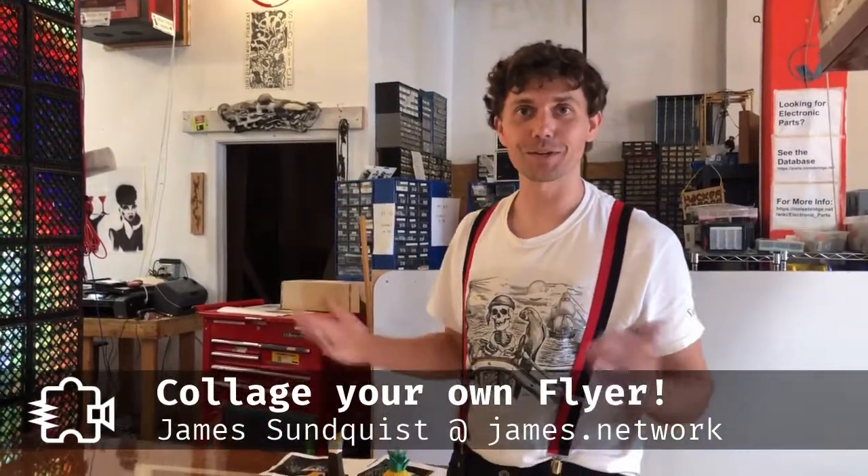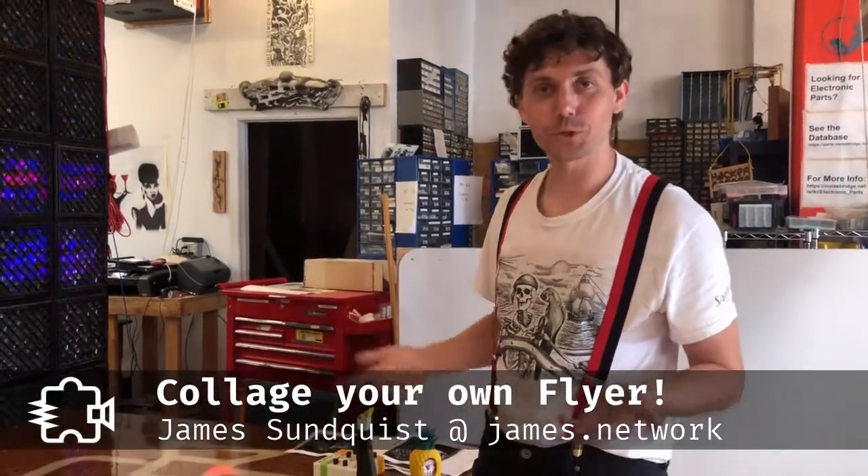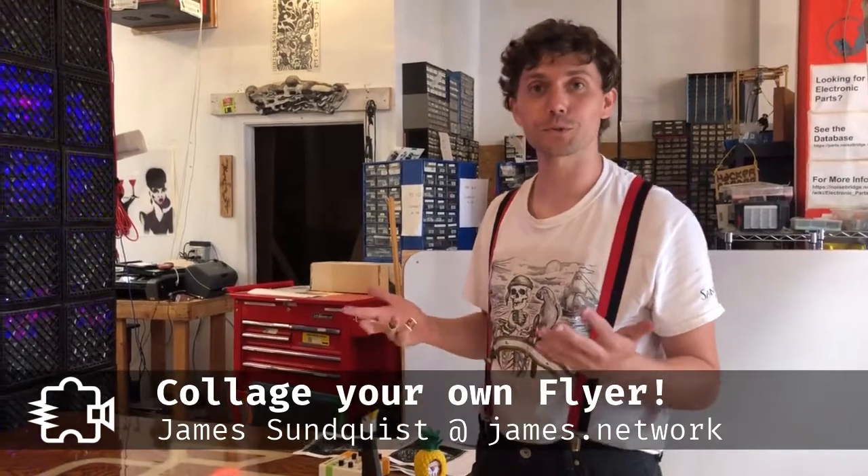Hi, I'm James Sundquist and we're at Noisebridge Hackerspace. I'm going to show you how I make collages and posters for events here at Noisebridge as well as for my own theater shows.